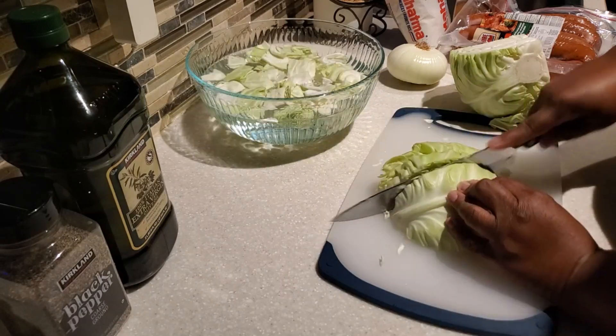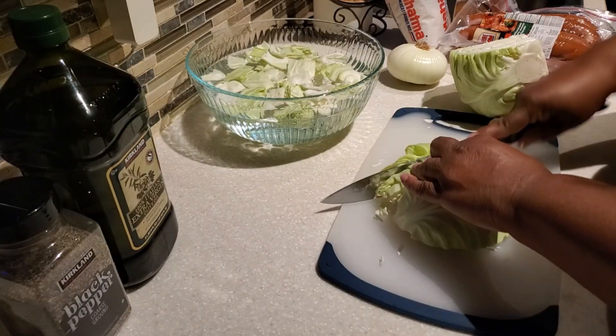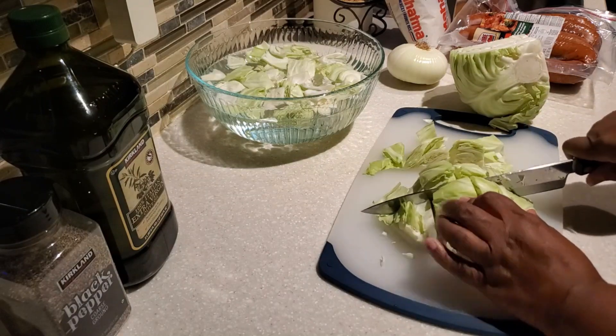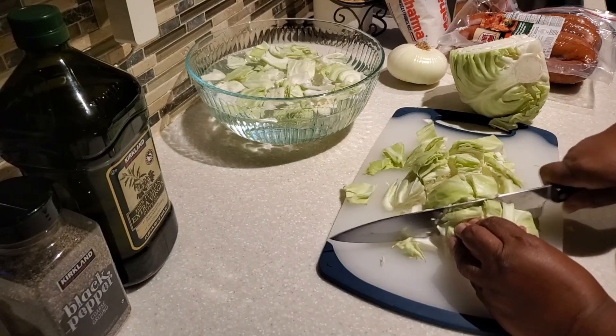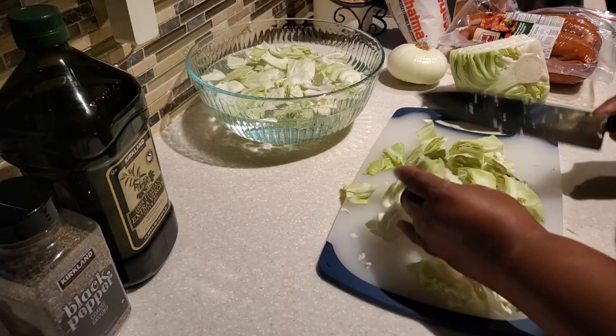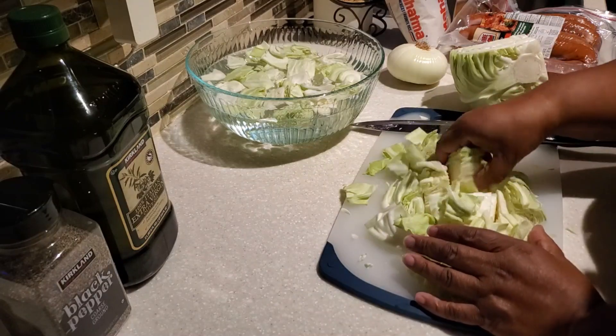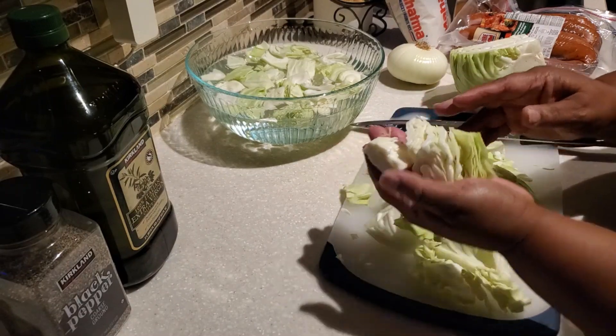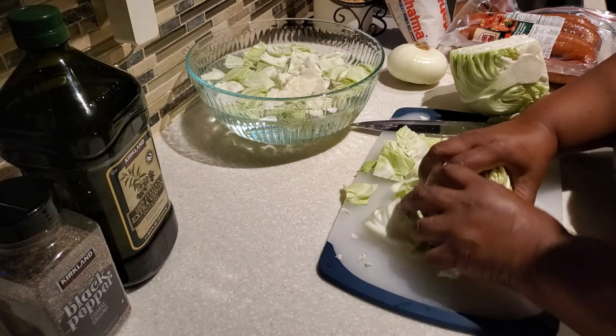With the large head of cabbage I'm going to go ahead and chop this up. This is going to be enough for definitely six people, but if you're cooking for less you can get a smaller head of cabbage and reduce the recipe down to fit your needs. The size I like to cut my cabbage is about the size of half an egg.